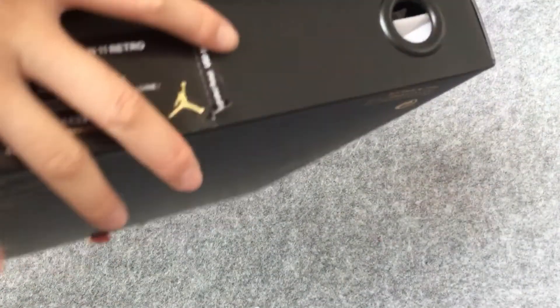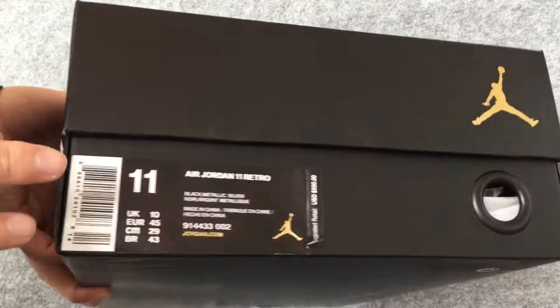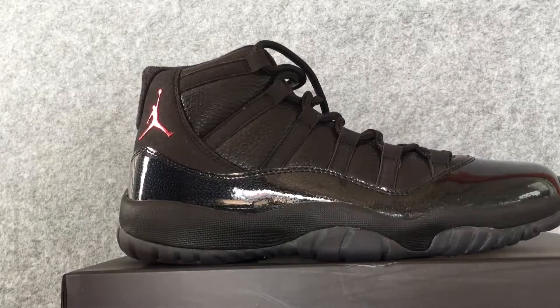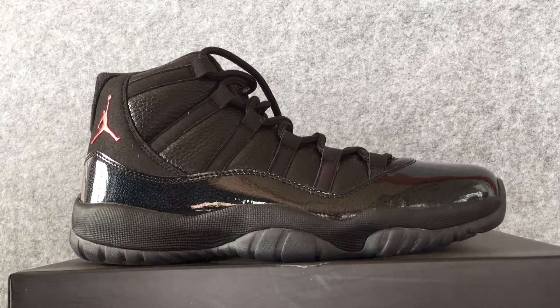Then let's look at the shoe box. The label. If you like the shoes, come to my store to buy the shoes. Finally, hope you're happy every day. Thank you.